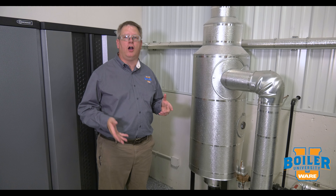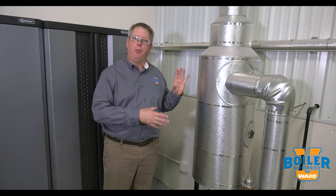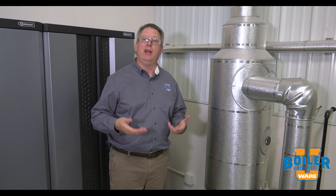On this week's Boiler Tip, we're going to talk about blow-down separators. A blow-down separator is an important piece of equipment in your boiler room. Your boiler may be operating at 100 psi, 300 psi, depending on your site and steam applications.